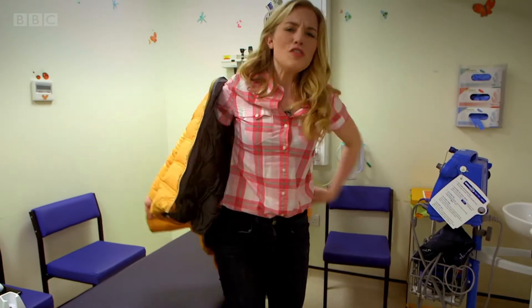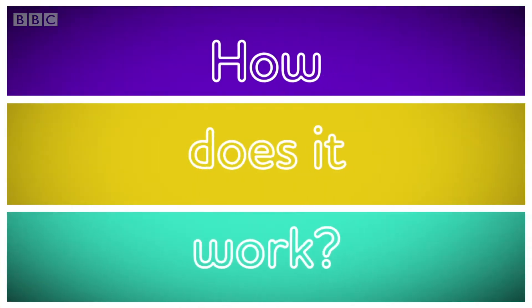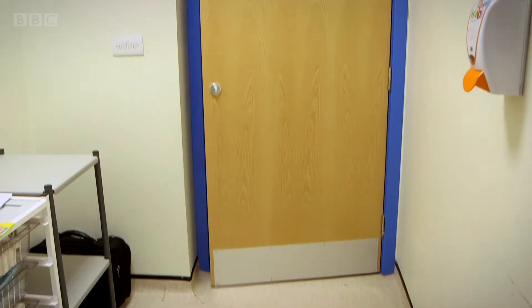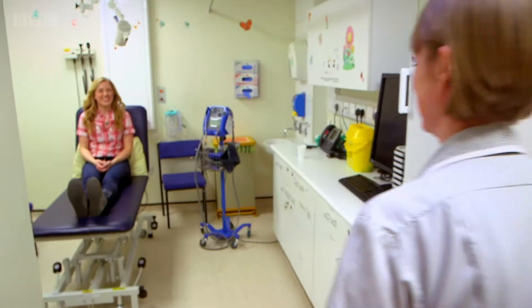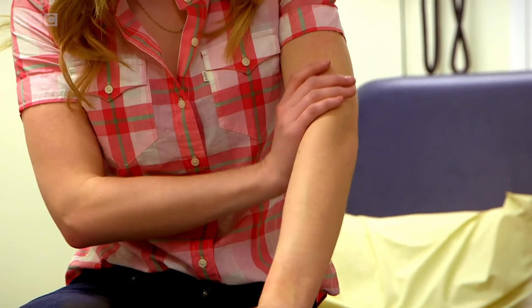But do you know how a blood pressure monitor works? Let's find out. This is Amanda and she's going to check my blood pressure. Blood pressure shows how easily blood passes through your blood vessels, and to measure it she's going to use the blood pressure monitor.